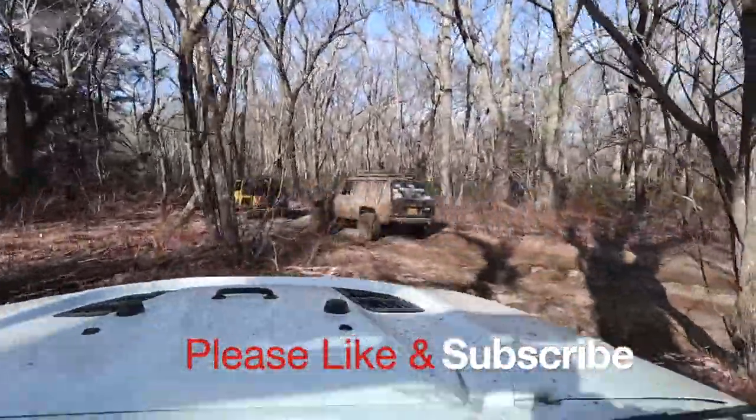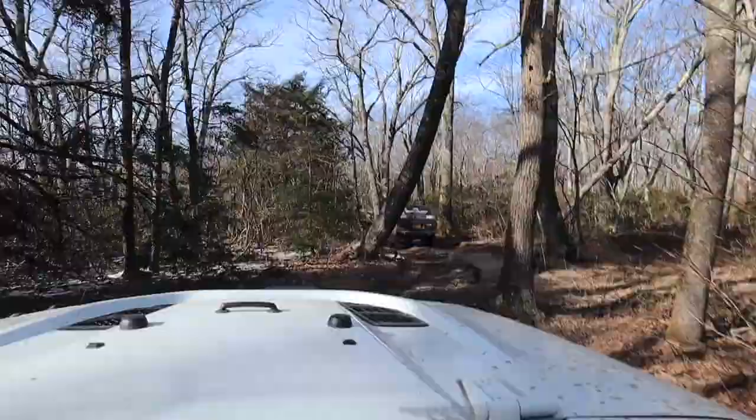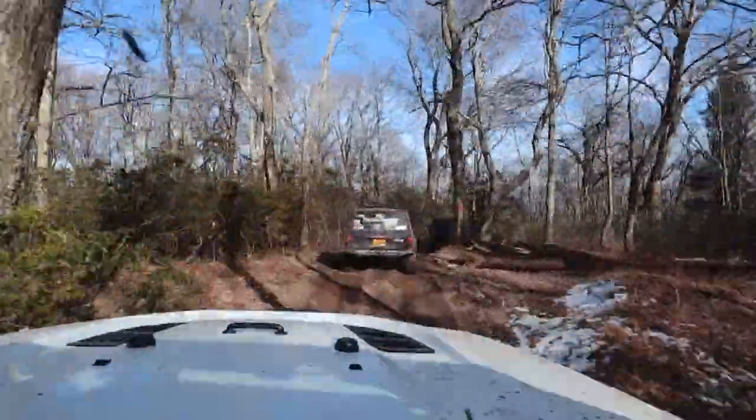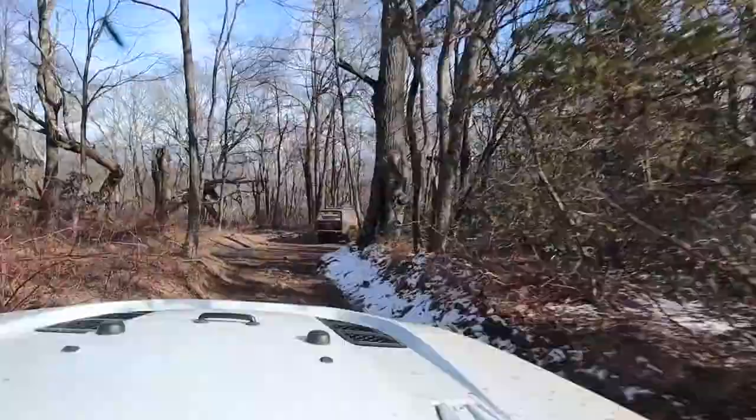Hey YouTube. So we are at Flagpole Knob in Northern Virginia, and this will be the conclusion of the nine videos on Flagpole Knob.